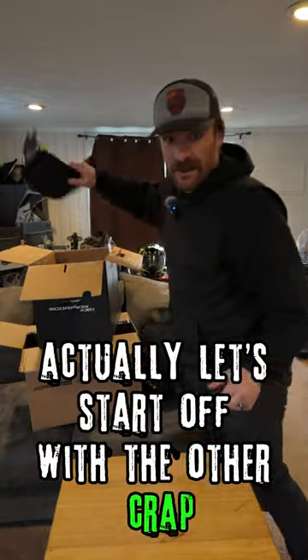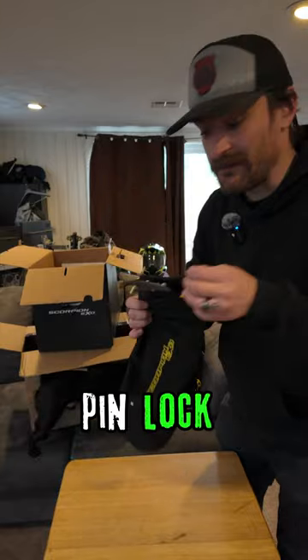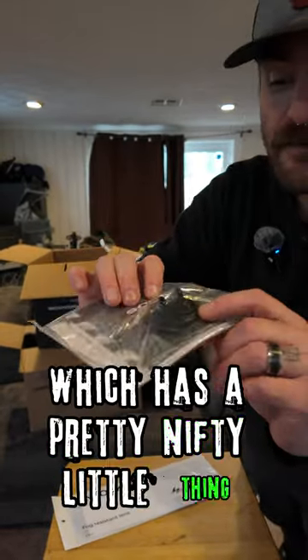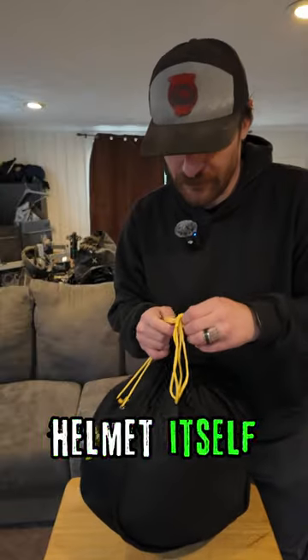We've got a smoke visor, pinlock-ready — it says pin lock — and this little thing which has a pretty nifty function we'll get into in a minute. The helmet itself is super light, and it comes in a really nice bag.